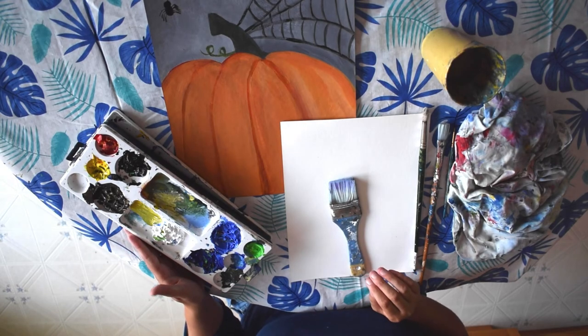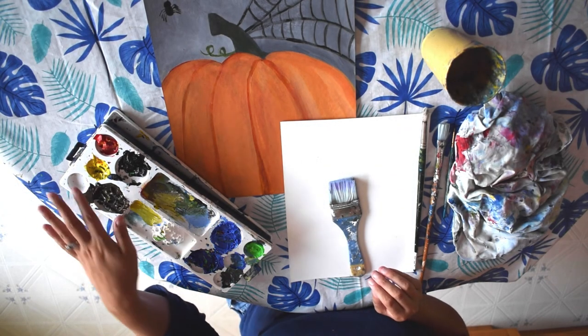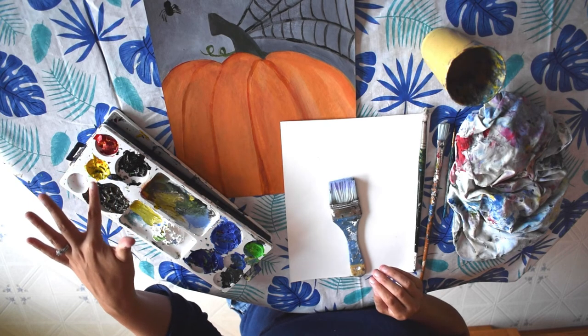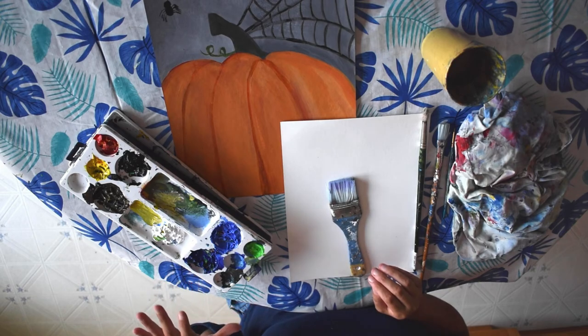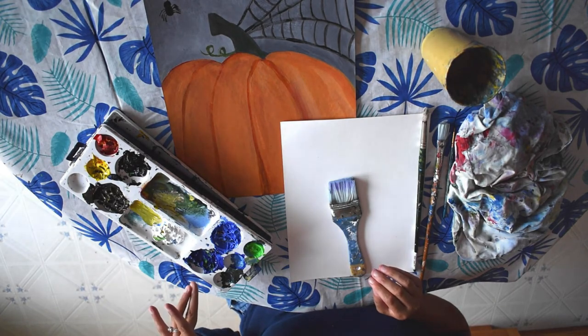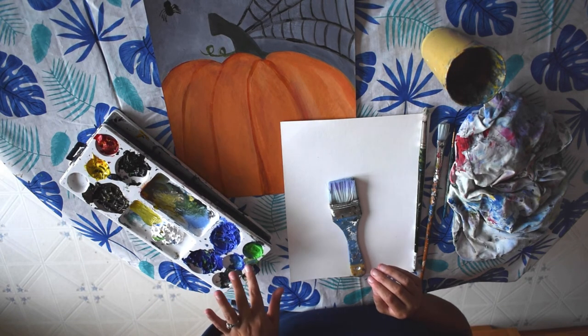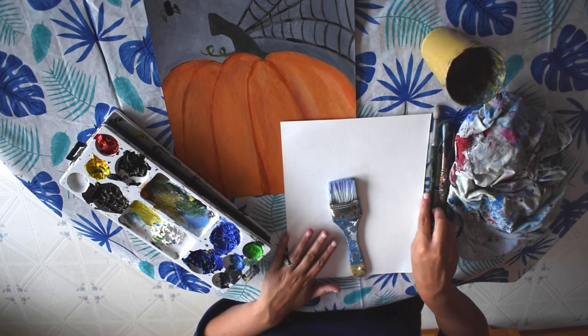I have my palette. I have titanium white, Mars black, a little bit of primary red and yellow, some cobalt blue, and you can use extra colors that you have as well. I also have some raw umber, ultramarine, and permanent green light, but we won't really be using those colors today.